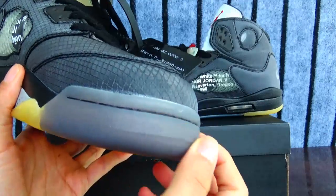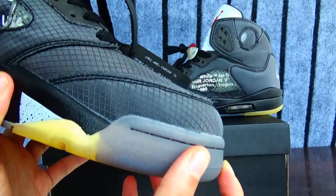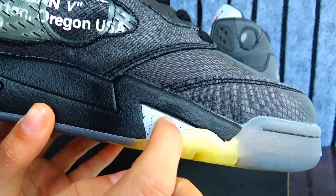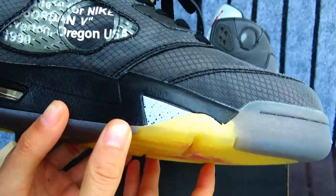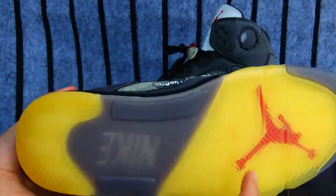And the toe part, this also translucent rubber materials. This part also white, and like spotted here.